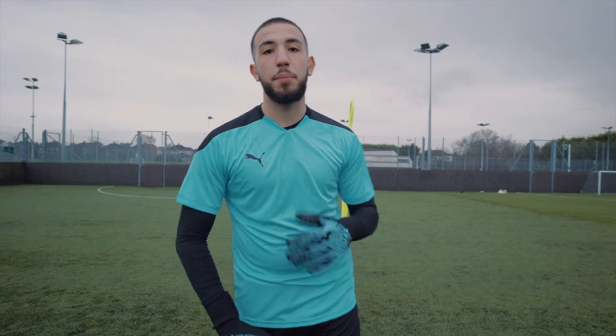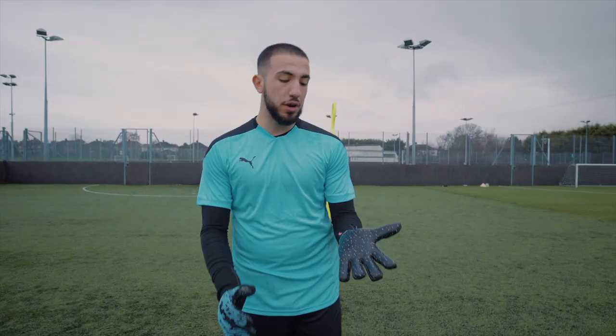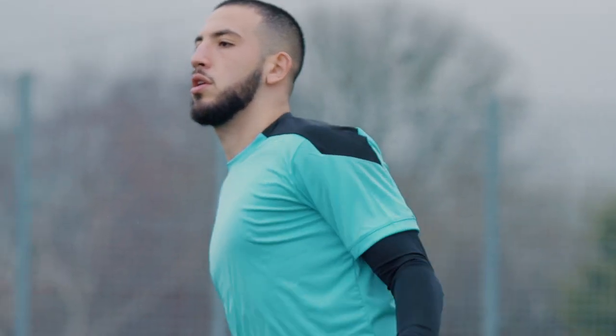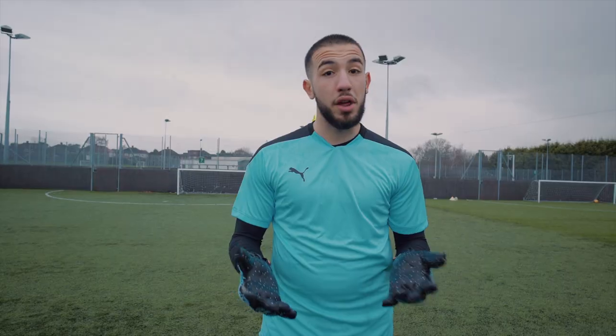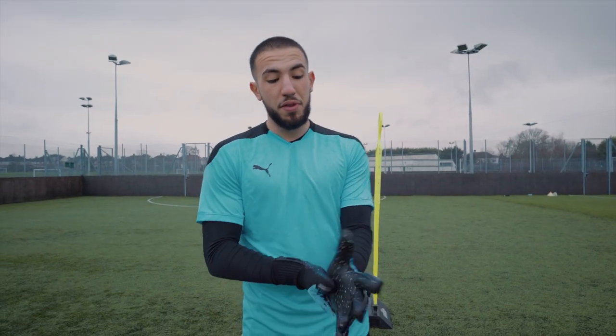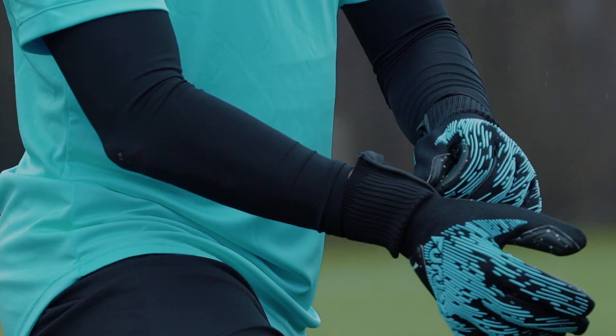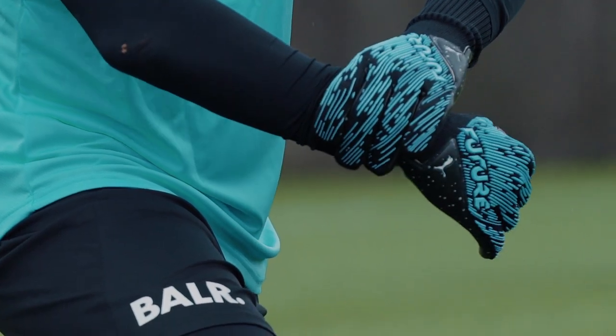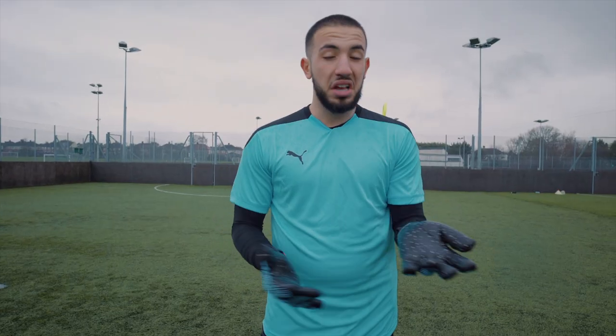That's the Puma Future 5.1 playtest done. My thoughts on the glove — grip, especially in the rain like it is today, very, very sticky. Really surprised me how reliable they are. Also the comfort — very snug on your fingers. A lot of comfort, very snug.